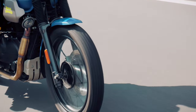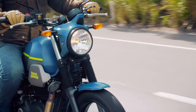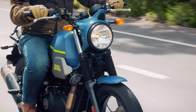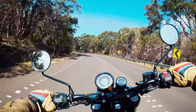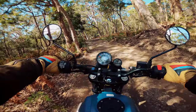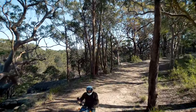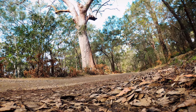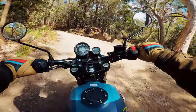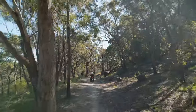Easily my favourite thing about the Scram 411 is that 19-inch front wheel and the 14kg weight reduction compared to the Himi. It means there's more weight on that front wheel — it's more agile and therefore handles better on the road. In my limited experience off-road, it didn't feel like handling and comfort were affected. This thing is a blast off-road — solidly built but accessible. The 19-inch front wheel makes this bike so much more road-focused than the Himi, and that is a really good thing.